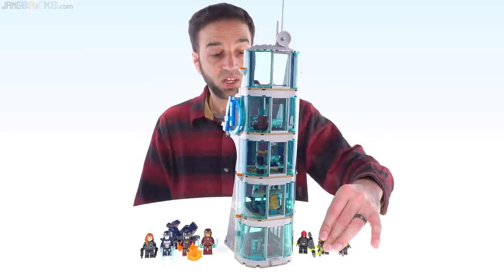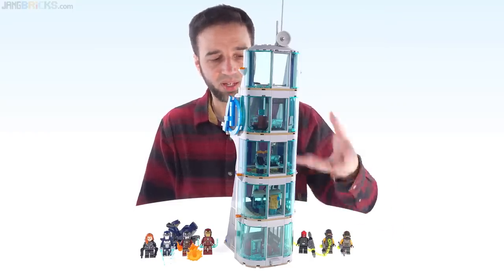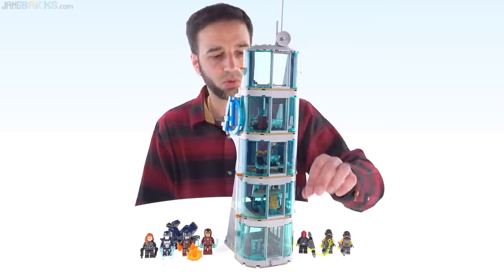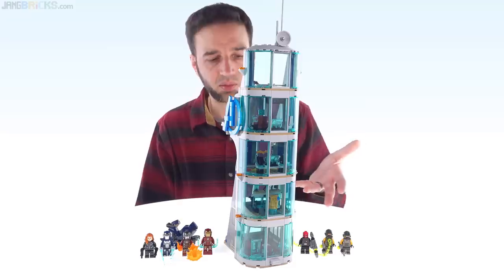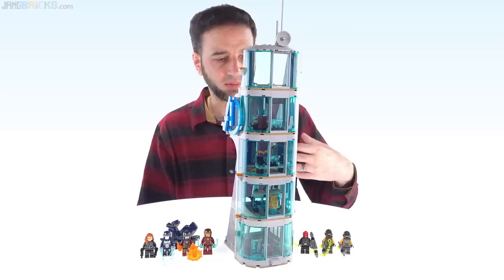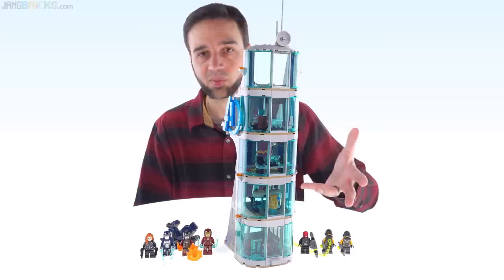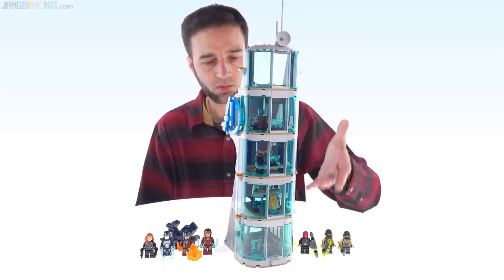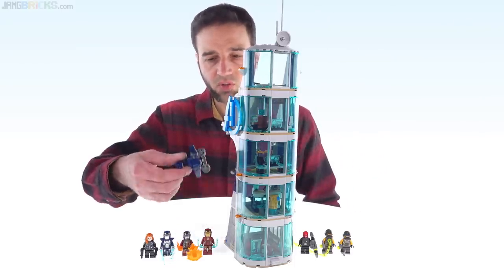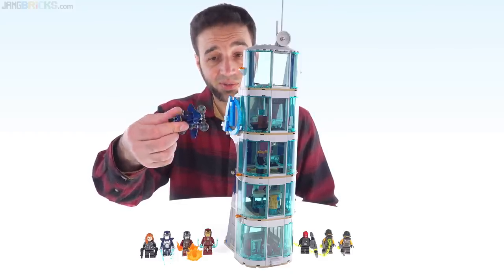I've seen a lot of negative feedback about the AIM agents and I've shared some myself — they keep being the same figures — but think of them as stormtroopers: you want plenty of them, they're general foot soldiers intended to be massed, so that's why they keep creating more. The accessories are really cool, how they did Red Skull's rocket launcher is very nice, and using some of those extra pieces from that parts pack for the rotors or thrusters on the sky cycle is really nice.